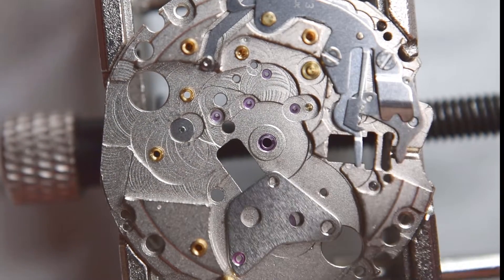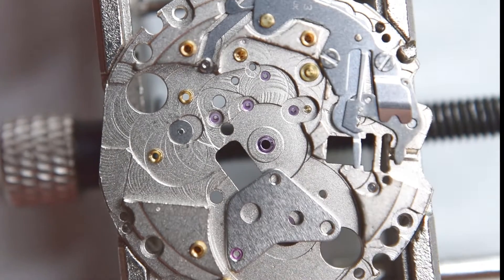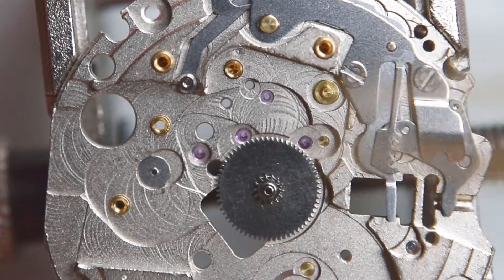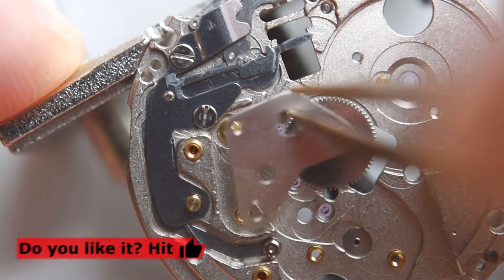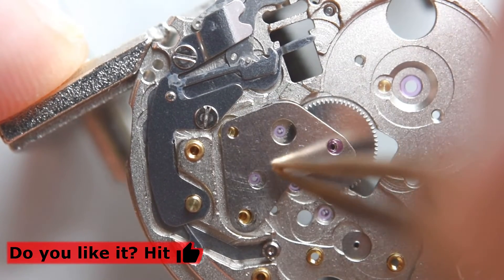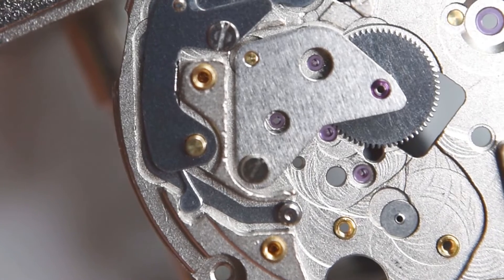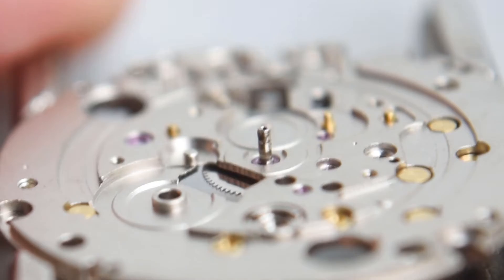The Seiko NH35 features hand winding, hacking, and 21,600 beats per hour. It is quite famous among homage watches and also micro brands. Brands like Zelos, Spinnaker, and Baltic use this movement — not all, but some. All homage watches like Pagani Design, Cadizan, and San Martin also use it, though San Martin lately started using different movements like the PT5000, which are much more expensive.